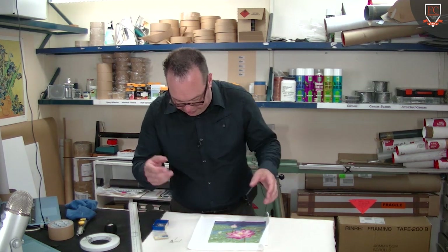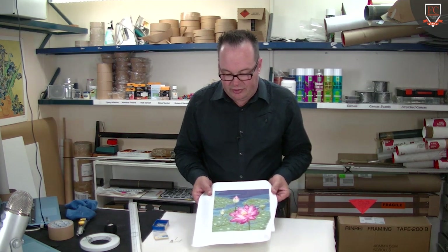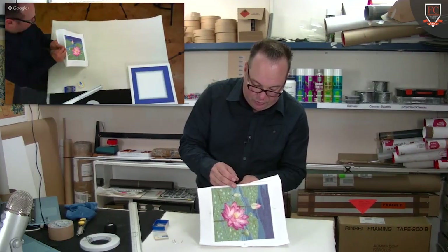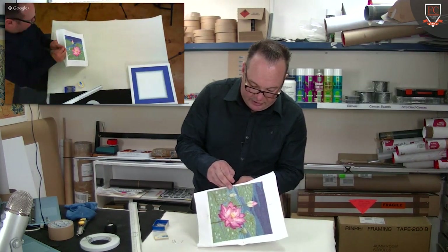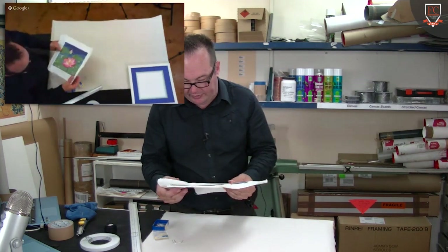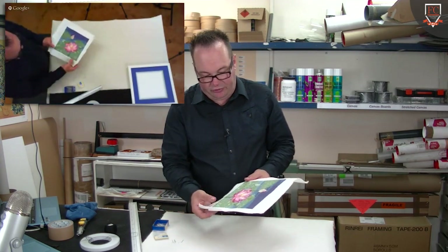I take out a few pins because I work that way. It's best to position this board centrally — position this needlework centrally on the board. This will probably also go up inside Easy Home Framer as a bonus when we finally get it edited up, because learning how to stretch fabric is one of the basic essentials.